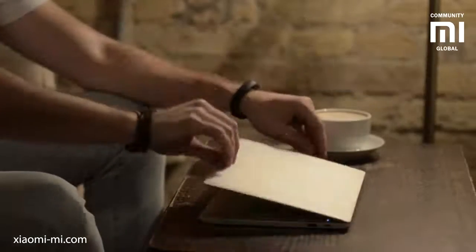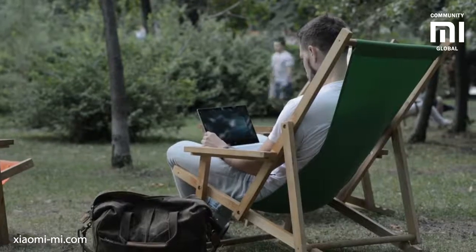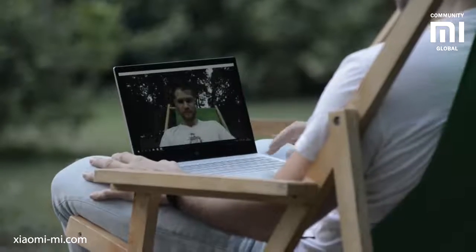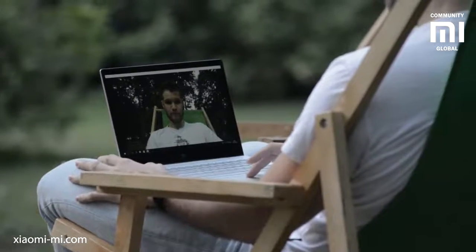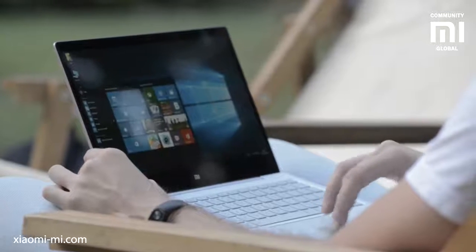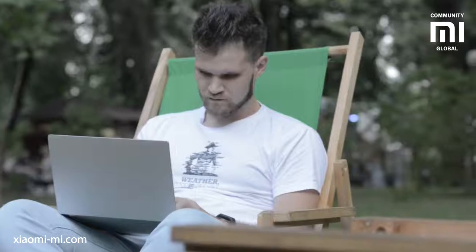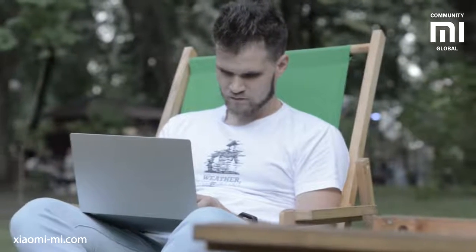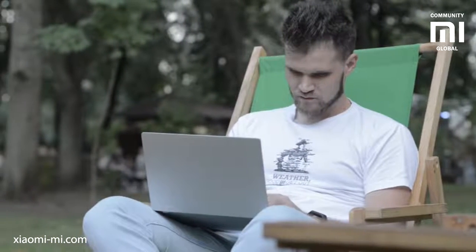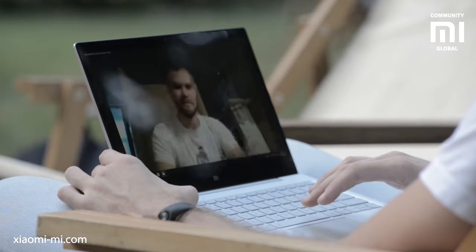The battery lasts really long. The 12.5-inch version has a 60Wh battery and you can watch over 8 hours of movies on YouTube on a single charge; text work or internet browsing lasts even longer, up to 11.5 hours. The 13.3-inch version has a 58Wh battery lasting up to 9.5 hours. Both laptops have a very quick 30-minute charge to 50% and fill to 100% in about 90 minutes. A neat feature is unlocking your MiBook Air with your Mi Band 2 — just have it on your wrist and your laptop will unlock for you.